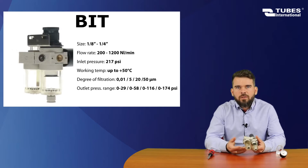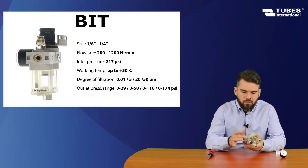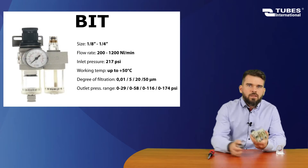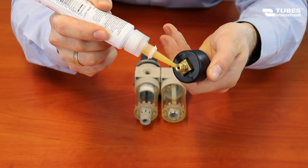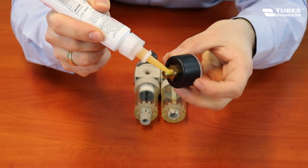Now we screw the pressure gauge into the additional port. Do it by hand — don't use a spanner. Apply some liquid sealant for tightness and correct gauge alignment.